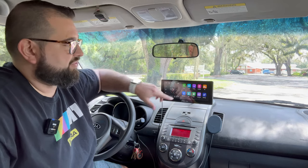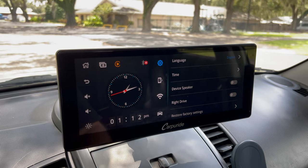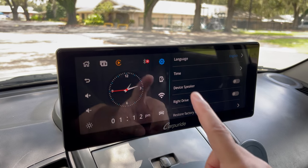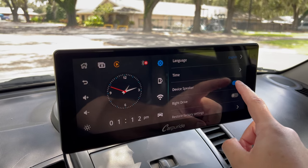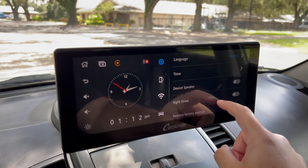One side note: some people had issues playing audio from other methods rather than the Carperide screen's speaker. If you need to adjust that, go into the settings app on the Carperide screen, then go to device speaker and toggle that off. If you had audio coming from the speaker instead of the FM transmitter or aux jack, just make sure that toggle is off.